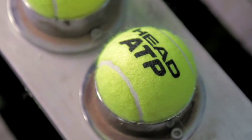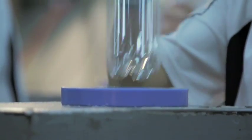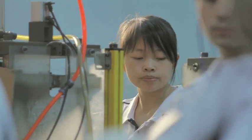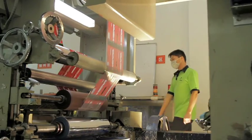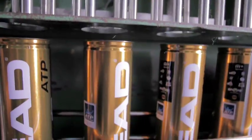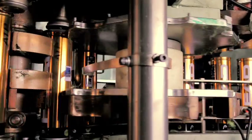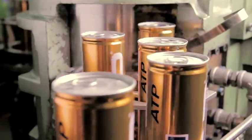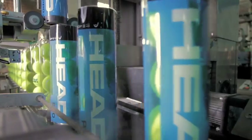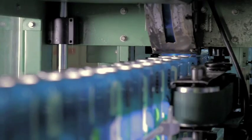Now the logos are printed on the balls. Head also produces its own cans and sleeves. Packaging of the balls is automated. The cans are pressurized to ensure that the balls retain their internal pressure and stay fresh until the can is opened. Finally, the outer packaging is applied — a different one for each of our product lines.